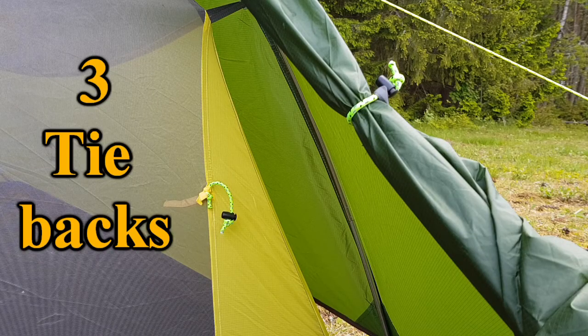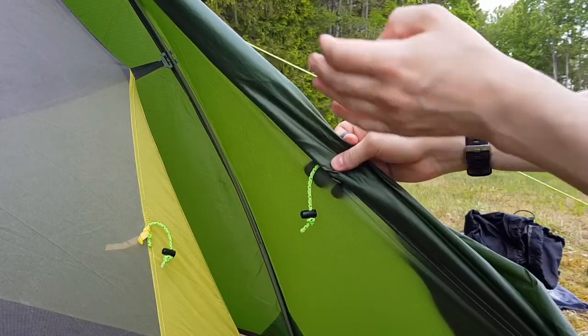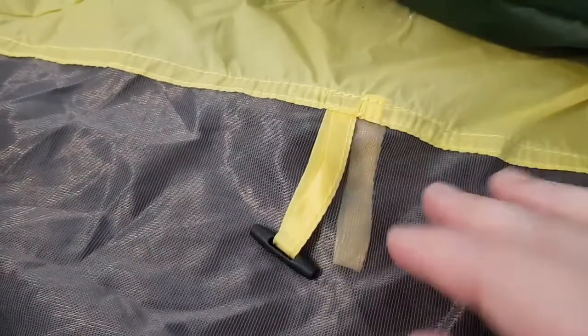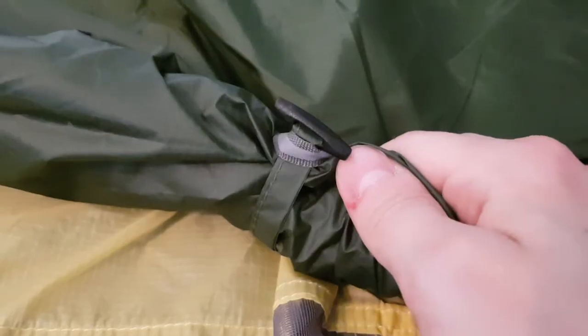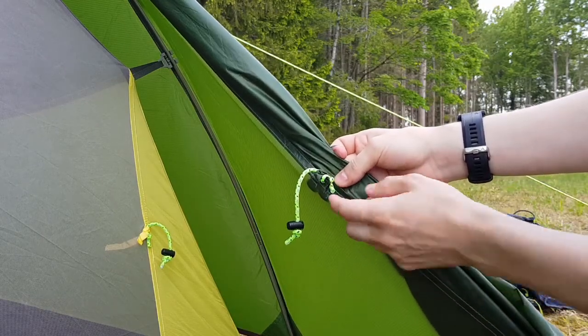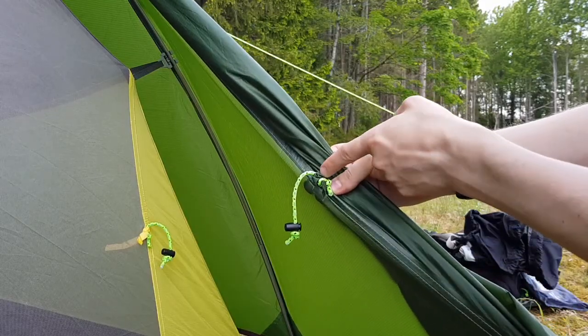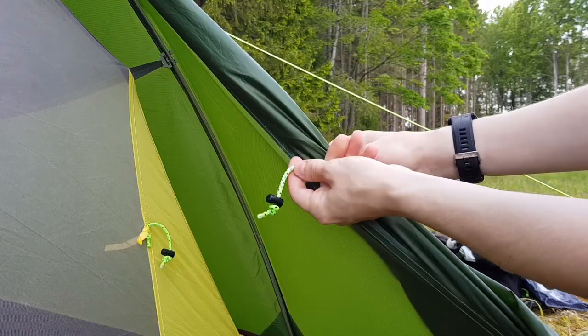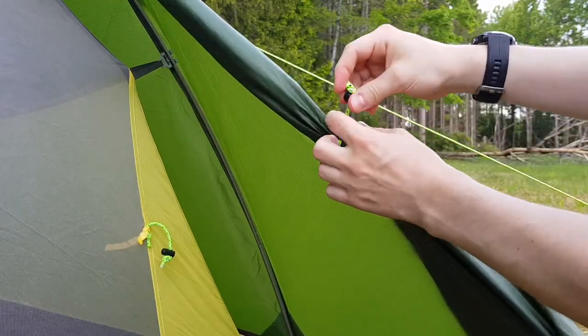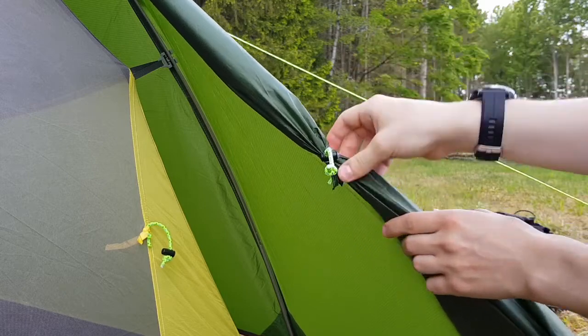Number three: new tie-backs for the doors. The provided tie-backs for the doors — both the outer door and the inner door — are originally the classic fabric loop together with a little hook that you put through the outer loop to keep it in place. This is not a super secure system; it will flap around a bit if it's windy. So instead I have cut up that loop, removed the hook, and created a knot together with this three millimeter Dyneema cord and a string stop, so I can pull it through the outer loop and secure it well.